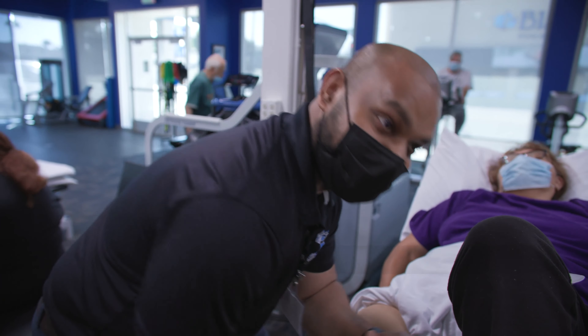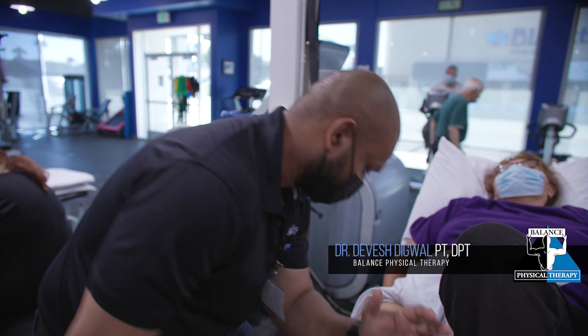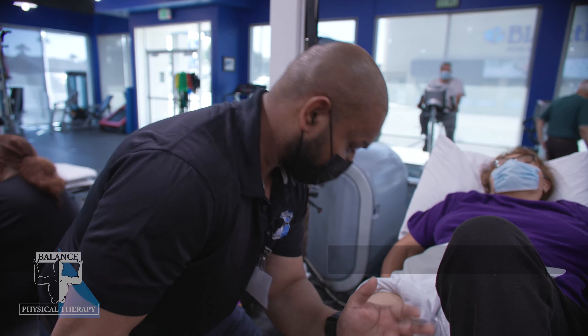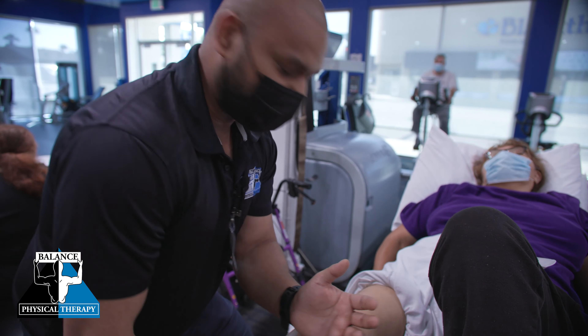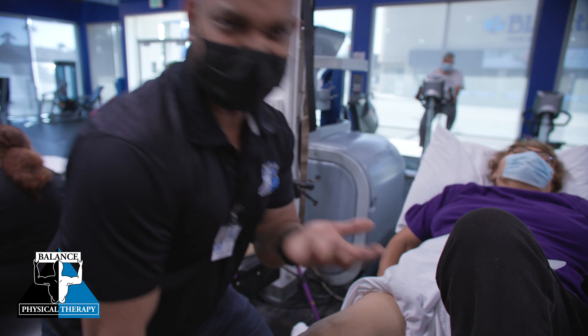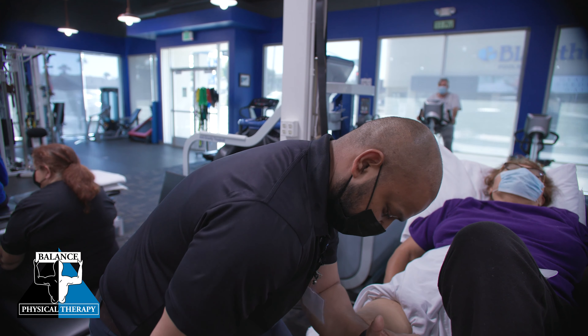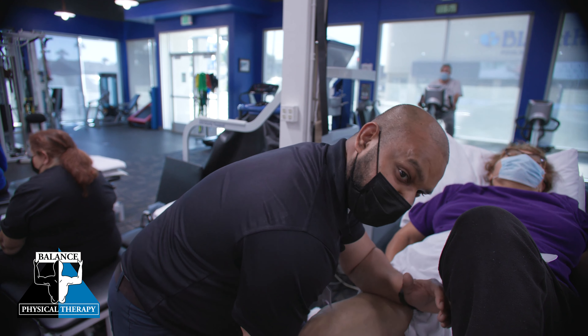Hello there. My name is Dabesh. I'm a PT here and I'm working on releasing post-surgical adhesions. This is one of the techniques that we use, similar to foam rolling, but I'm using my forearm and lengthening the muscle at the same time.